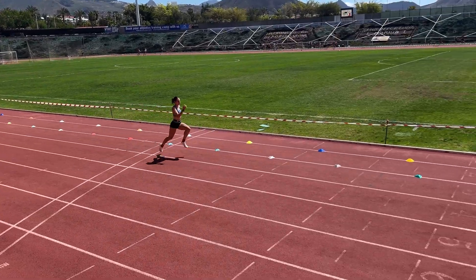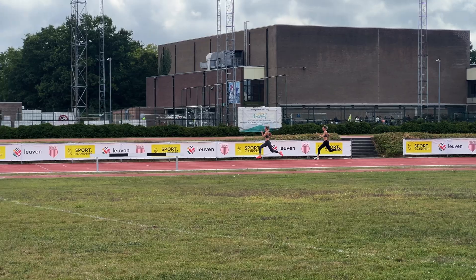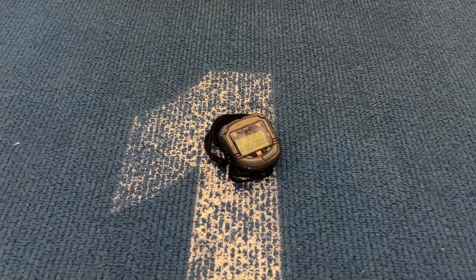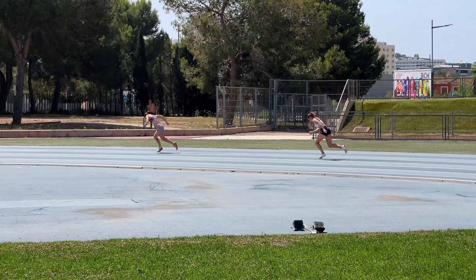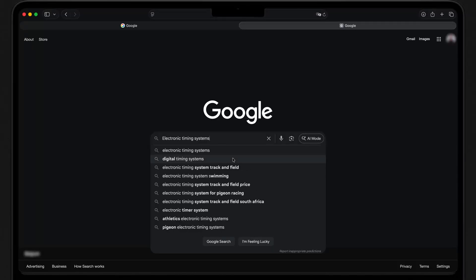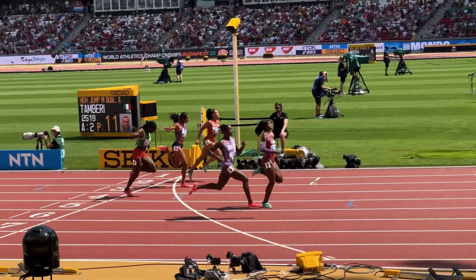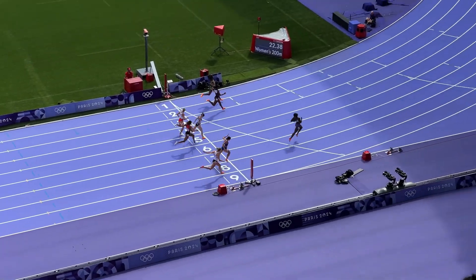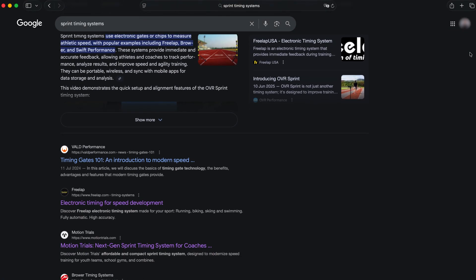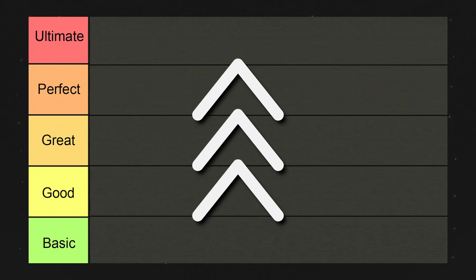Have you ever been a split second slower in practice than you thought you were? For years, the stopwatch was the go-to tool for timing sprints, and for some it still is. But it's got a big problem: human error. You can't be millisecond accurate if you're relying on a thumb tap. That's why so many new technologies have hit the market over the past 5 years, promising to bring competition-level accuracy to your training sessions. But they aren't all created equal. In this video we're going to break down the most popular, consumer-friendly sprint timing systems and rank them from basic to ultimate.